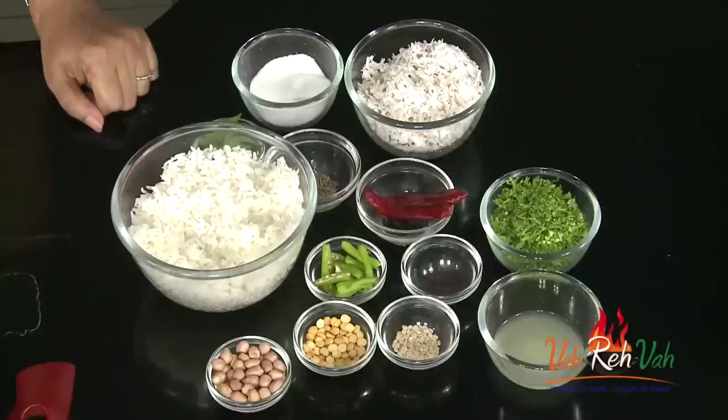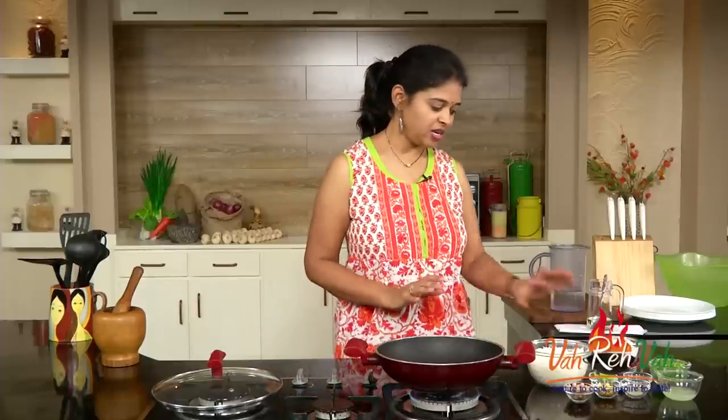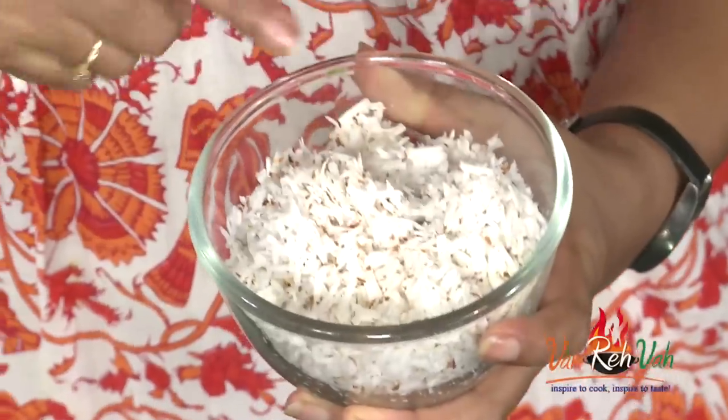To make this, first we need fresh coconut. Just take the fresh coconut and you can grate it, or put it in a blender and grind it. For the rice, I have already boiled it and kept it ready.